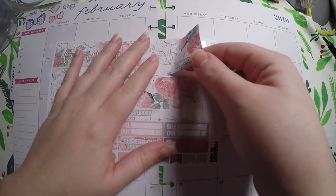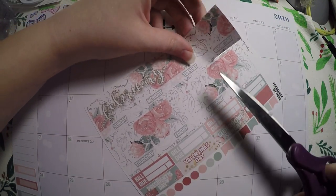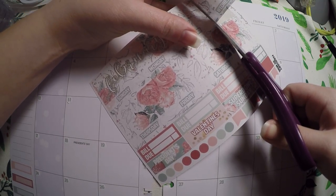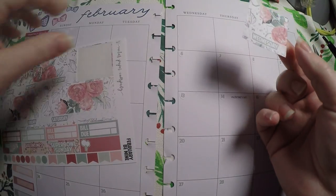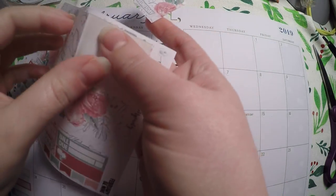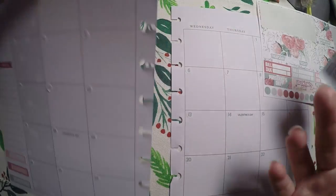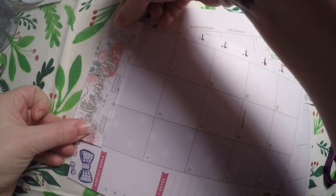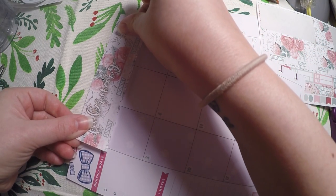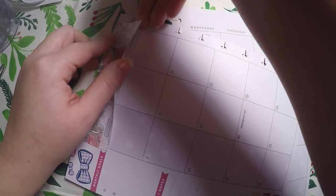I'm going to go ahead and cut midway into Wednesday and leave that off of this. I always cut it a little crooked — can't help it — but it works out just fine. We're actually going to leave Wednesday set aside for a minute and get Sunday through Tuesday laid out. It generally does have to go down a little bit further, but that's perfectly fine for this side.